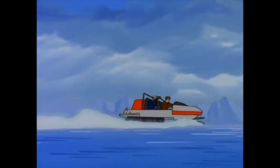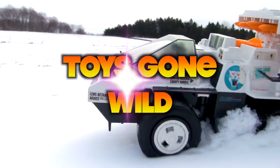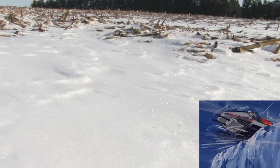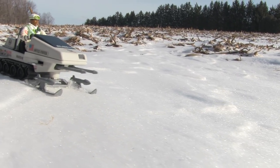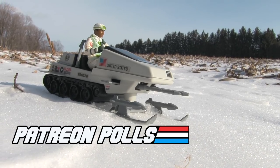Yo Joes! Time for another ride in the snow! Taking a look at the G.I. Joe Polar Battle Bear, courtesy of the latest Patreon poll's vote.